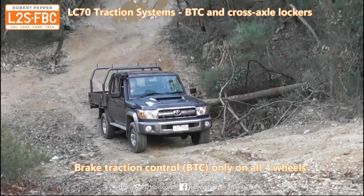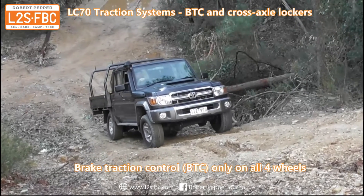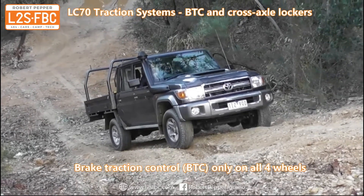The brake traction control system will detect the spinning wheels, which are going to be the front right and rear left. It will apply the brakes to those wheels only, and that will have the effect of increasing torque to the front left and rear right, which may or may not be enough to get the vehicle up the hill. You can see more about brake traction control on the linked video.